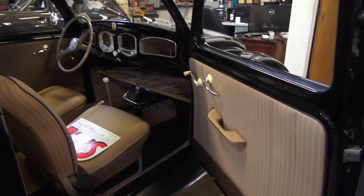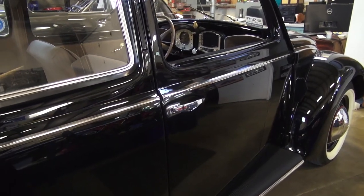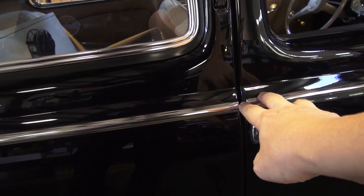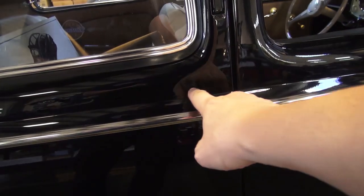As you can see, this is my '51 split. Shut the door — shuts perfectly, solid sound, and the lines are nice and even here. The chrome lines are perfectly level; one is not lower than the other, and the body lines here are straight.